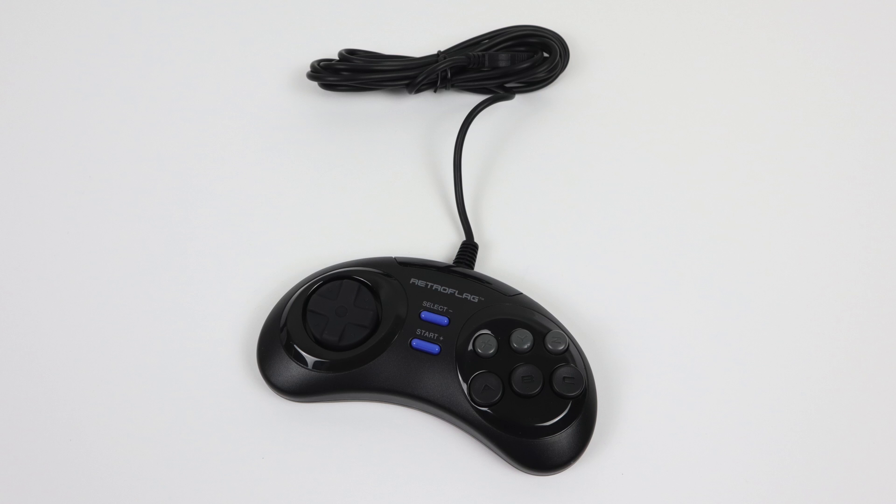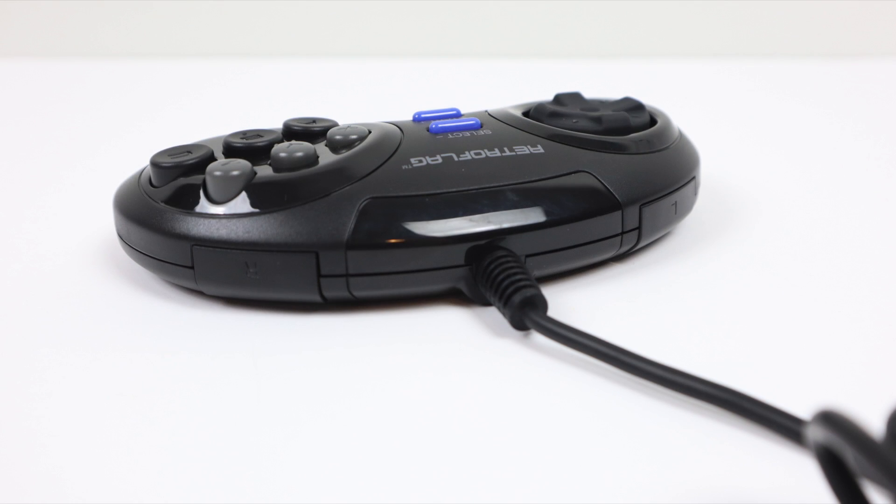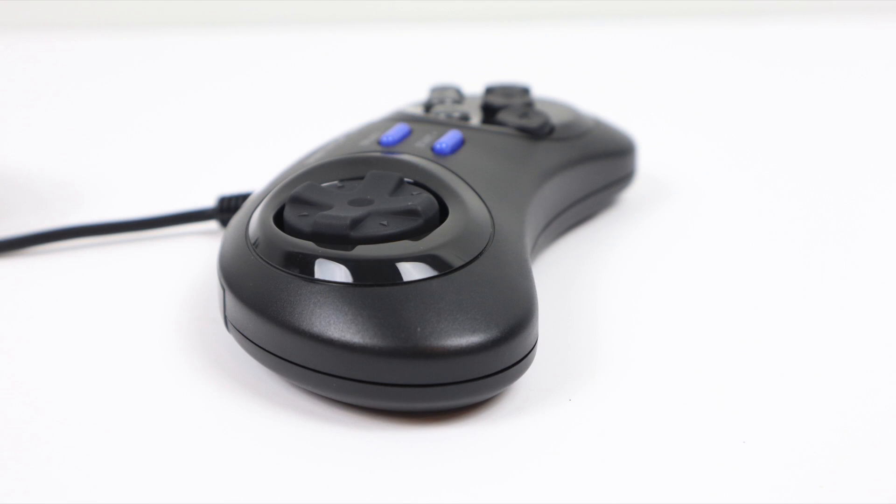I also picked up one of their controllers. This thing actually feels pretty good — it's $14.99. It's a little springy compared to my original Genesis controllers, but overall it's one of the best USB-style six-button Genesis controllers I've ever messed around with. They also added two extra buttons: an L button and a select button. I wish they would have put this out for $10 instead of $15, but we do have other options.